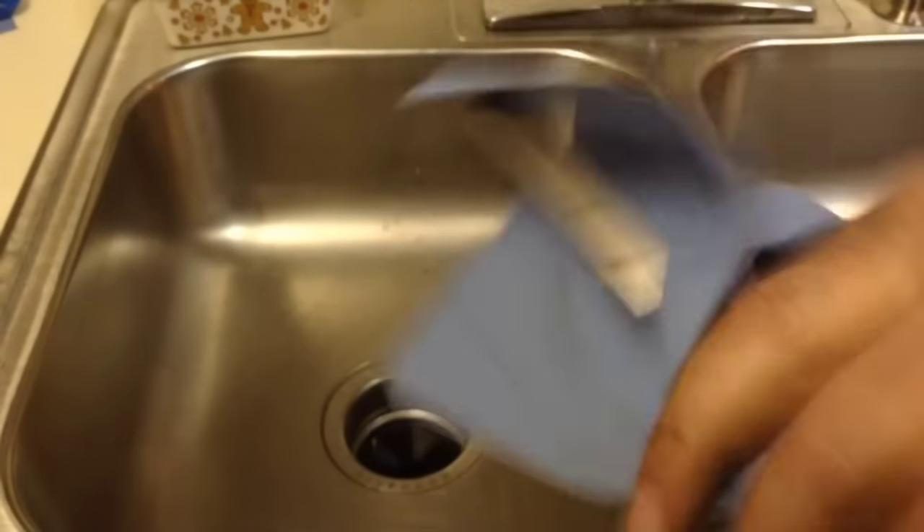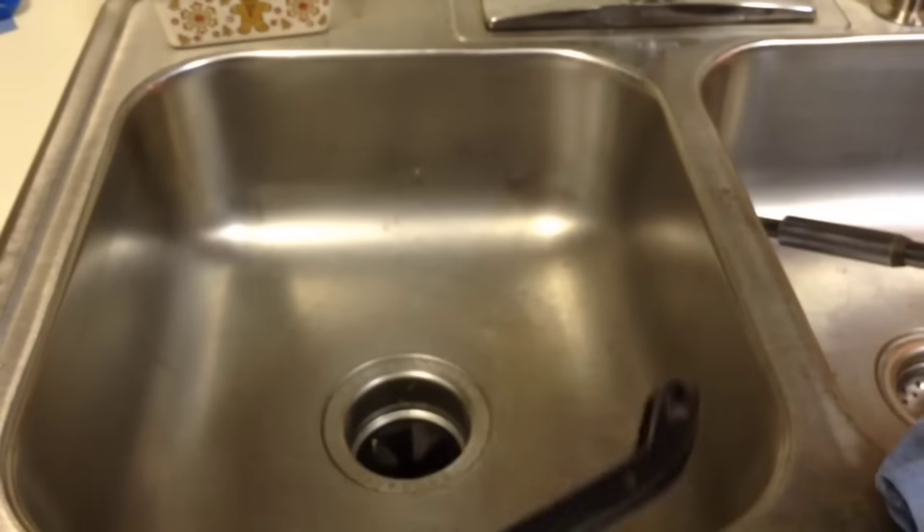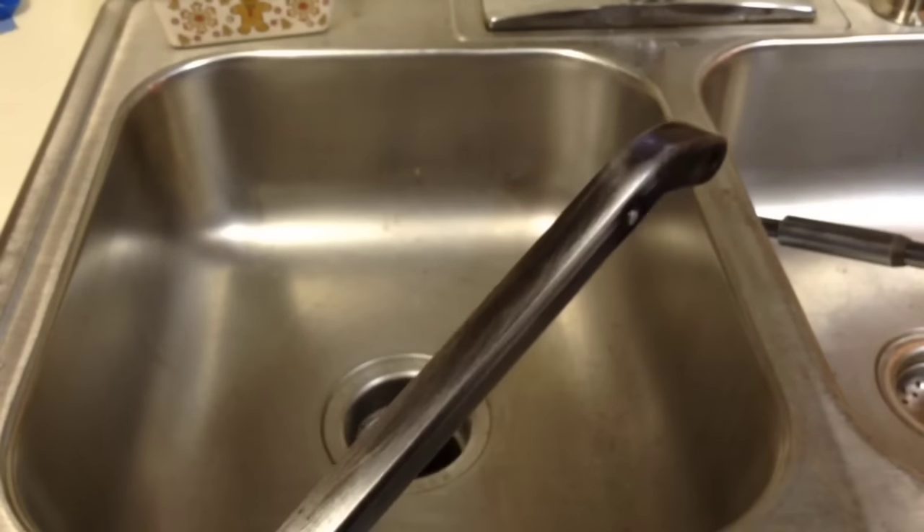When you get it to this point, just take your shop towel and wipe it down. Don't worry about using acetone, don't use anything, just wipe it clean. It doesn't have to be sterile, it doesn't even have to be degreased. Just wipe it down and we're going to get ready to start bluing.